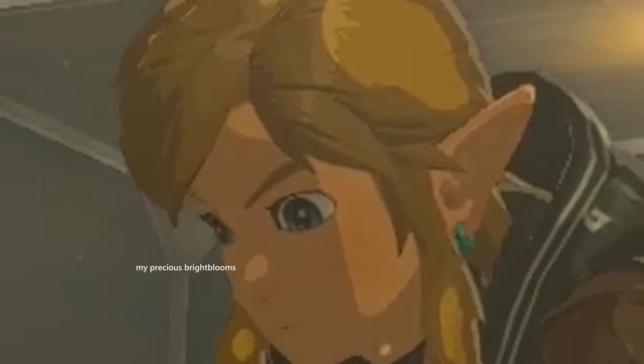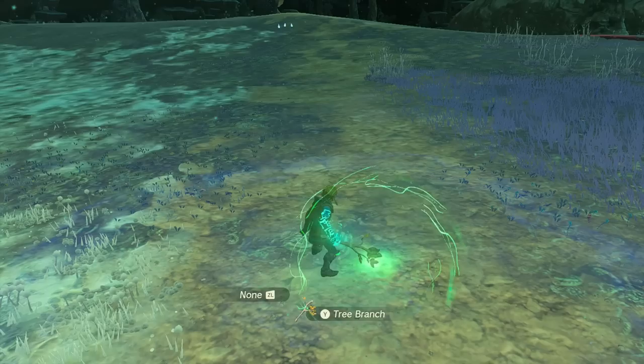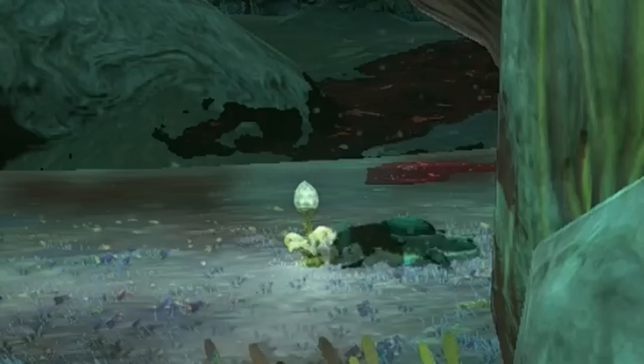Bright Blooms are where things start to get interesting — I have a lot to say about them. Obviously they provide light when planted, but there are a lot of ways to plant them: fusing one to a weapon and jump attacking plants one, shield surfing plants one, using a bow plants one, even just dropping one and hitting it plants one. One of the best uses has to be attaching it to a Zonai vehicle, which will increase the distance at which it despawns. They're obviously really good for providing light in the depths, but be warned — baby froxes can eat them.